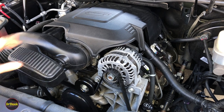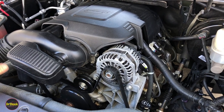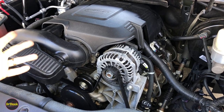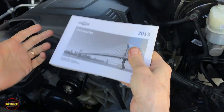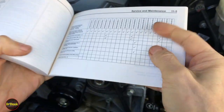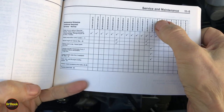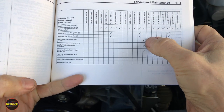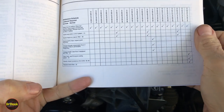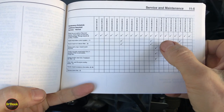In today's video we're going to be working on this 5.3 liter Vortec V8. This is an LC9 RPO and what we're going to be talking about is maintenance. This particular engine is in a 2013 Avalanche. This particular engine — this is like wishful thinking, and as we go through this video, you'll understand why.